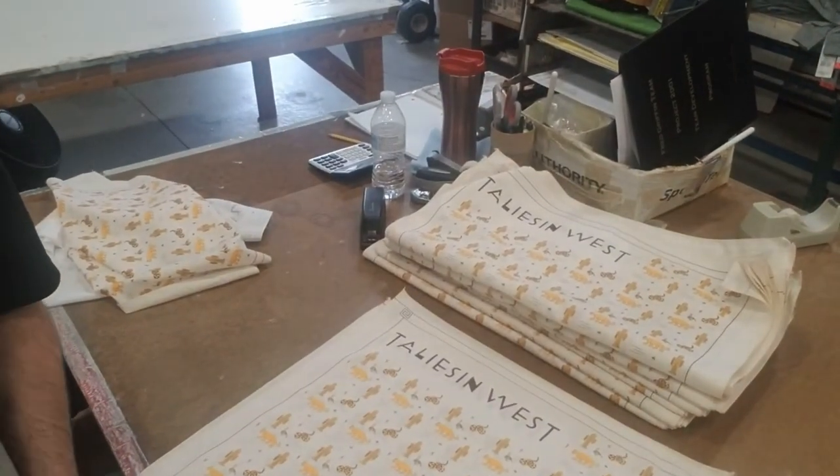Hey, this is Darren from Ambro Manufacturing in Flemington, New Jersey, and today I'm out in the shop. We're working on some bandanas for the Frank Lloyd Wright store. If you take a look down here, here's a few that we've already finished.